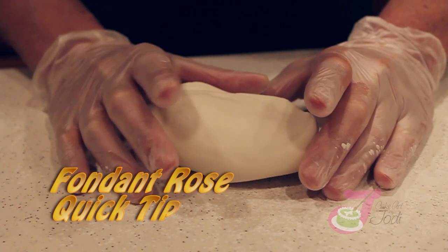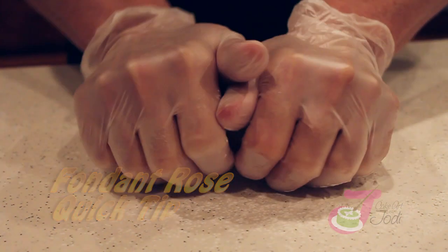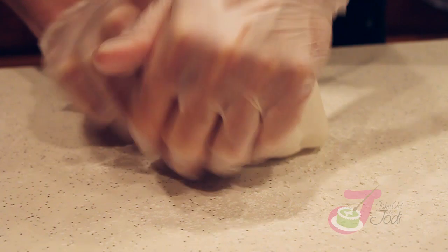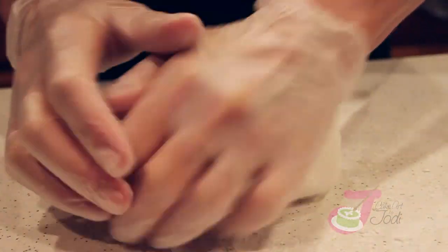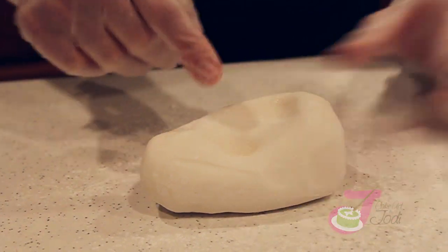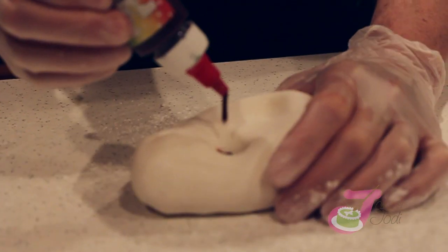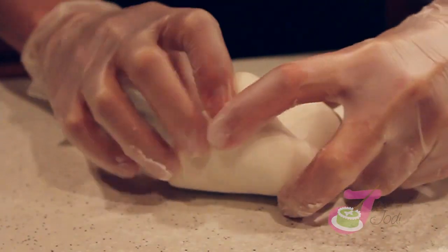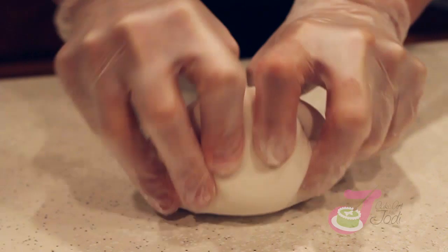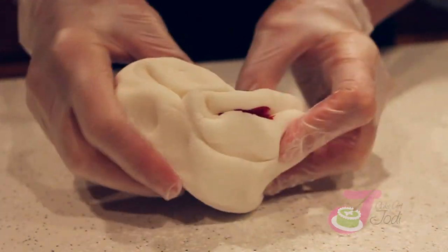I'm going to show you how to color fondant and make a fondant rose. Get your fondant first, get it nice and soft, create a well. I like to use squeeze gel or paste — never liquid. Liquid is water-based. I use gloves because it likes to stain your hands. We're going to make a red fondant rose.